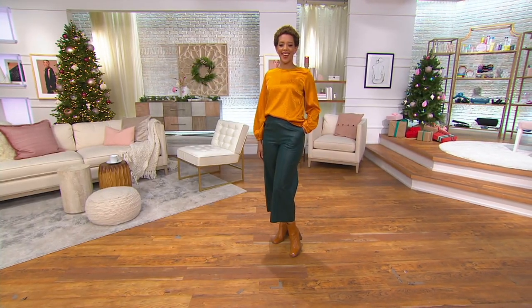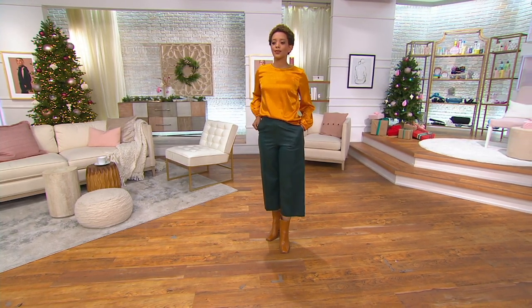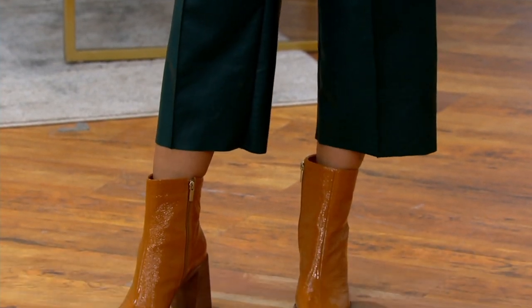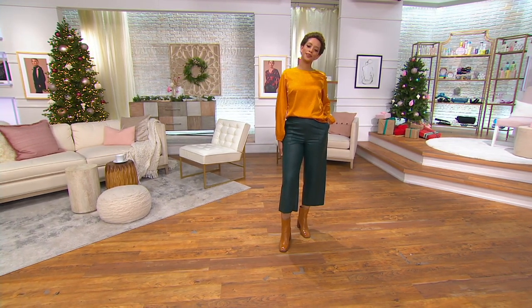The culottes — our faux leather croc culotte. The fit on these is amazing. It's one of those things you look at them on the hanger. When I first saw them, I'm like, they look amazing. But then I'm like, how are they going to fit? When you're Jason, you know they're going to fit. But the stretch to them, how it just fits so beautifully — the quality is amazing. We've got the pockets. They just look so luxe, and they're less than $60.